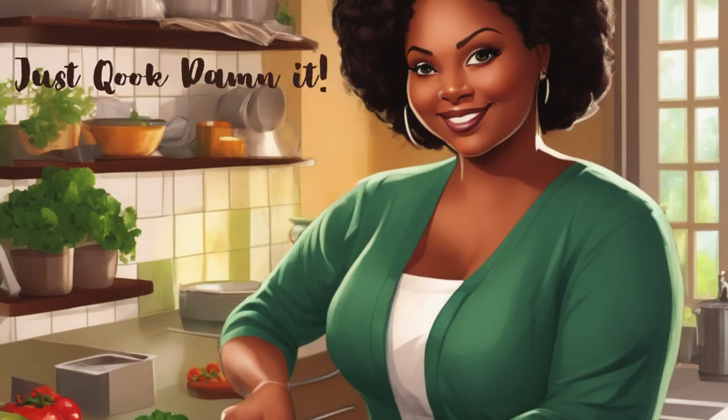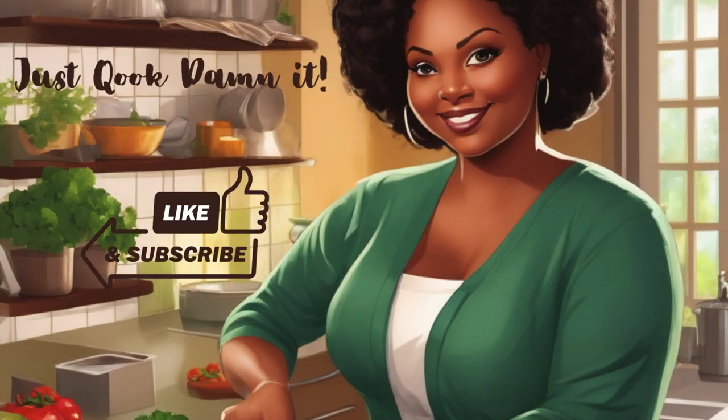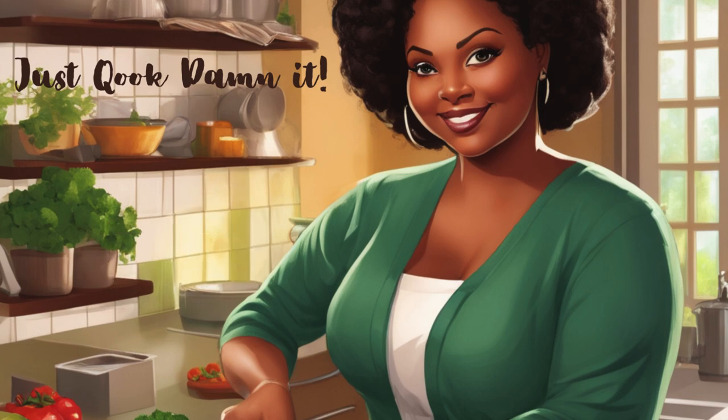And that's it. Thank you for watching. Don't forget to hit the like and subscribe button. God bless.